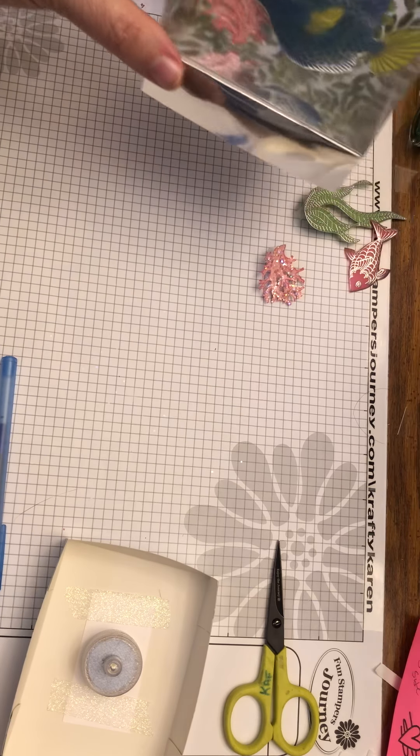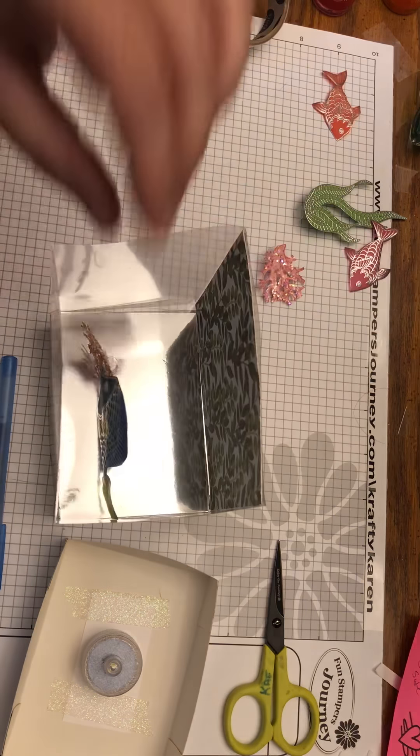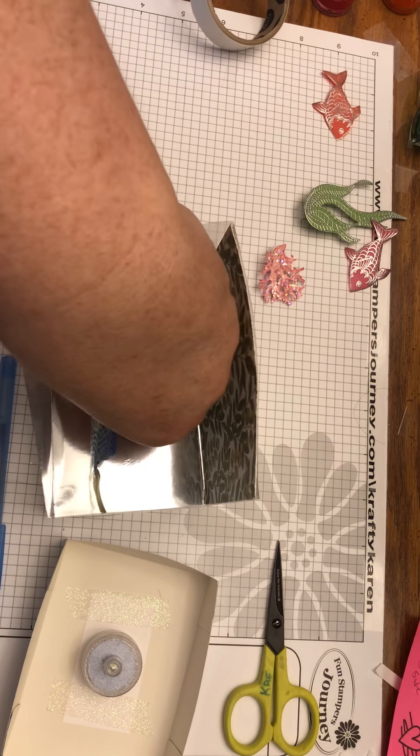You can see the coral is kind of holding his nose up a little bit.